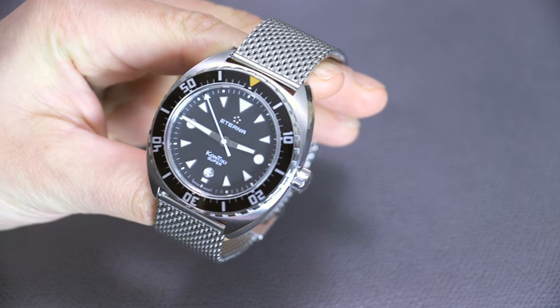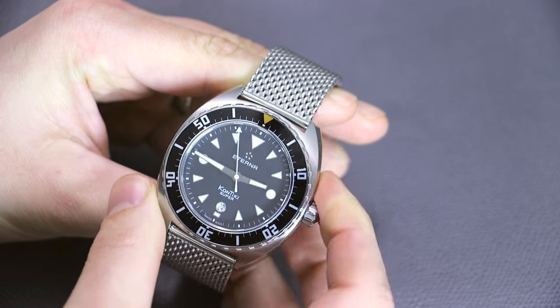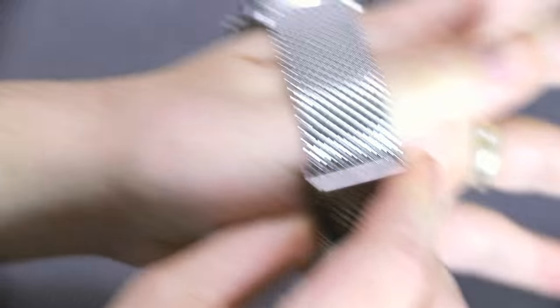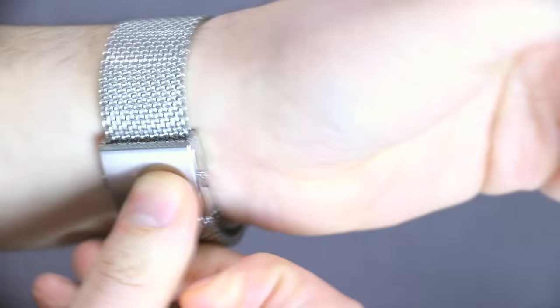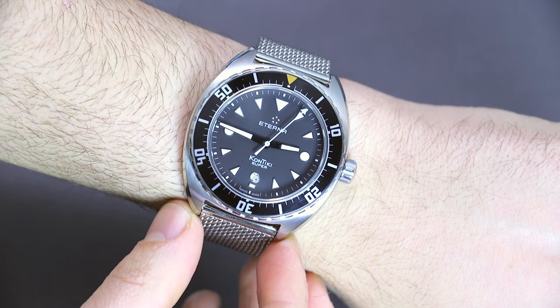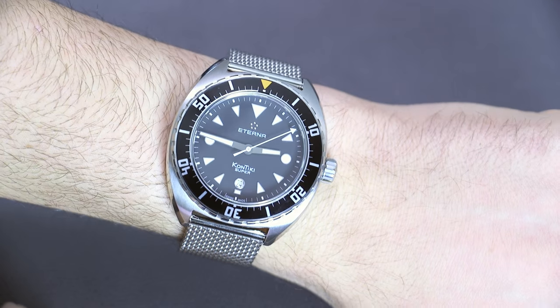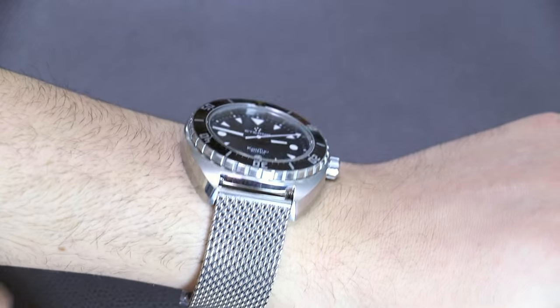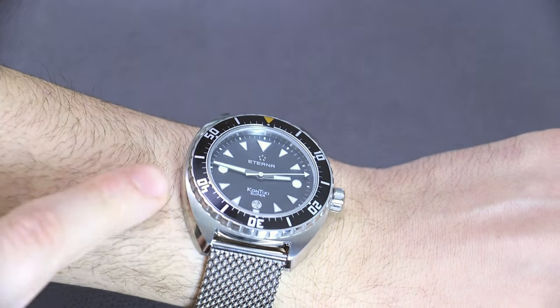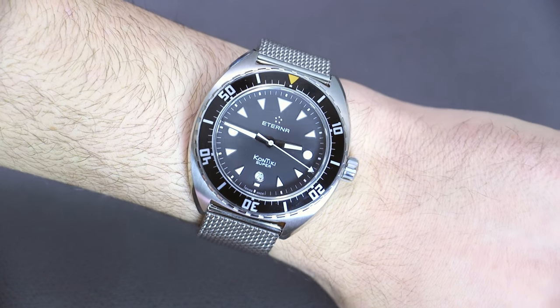The Super Contiki in this form is pretty big — about 46 or 47 millimeters wide — and it looks even bigger because of the sort of tonneau-style case. I'll put it on my wrist here and you'll see how it sits pretty largely, but because the lug structures aren't that long, it wears pretty well as a larger timepiece. I like the steel case; it has some brushed elements, some polished elements, and they did a good job on finishing.